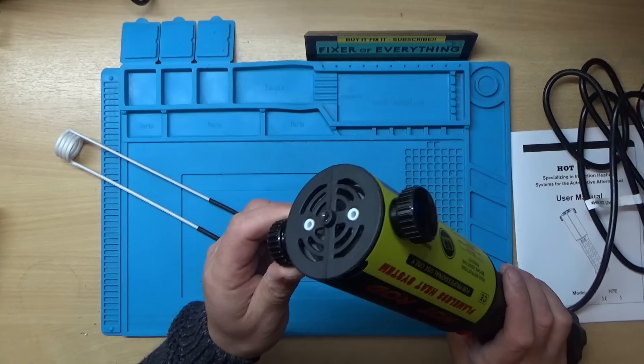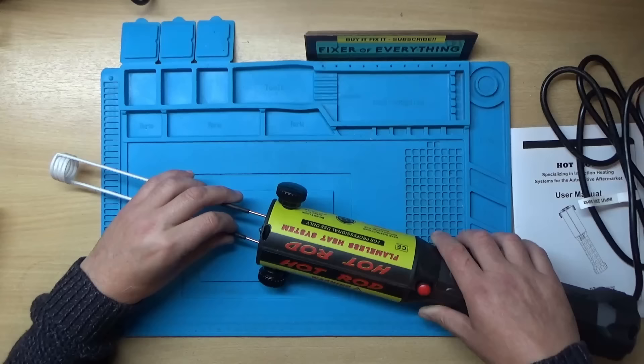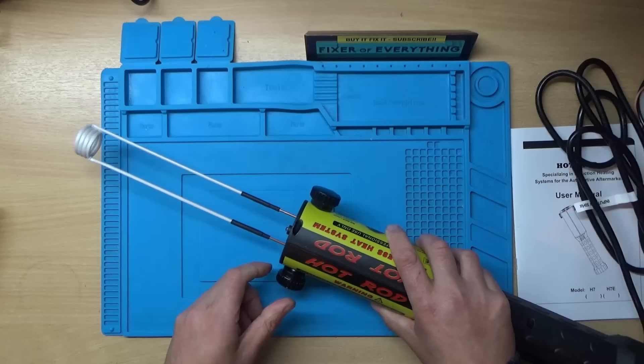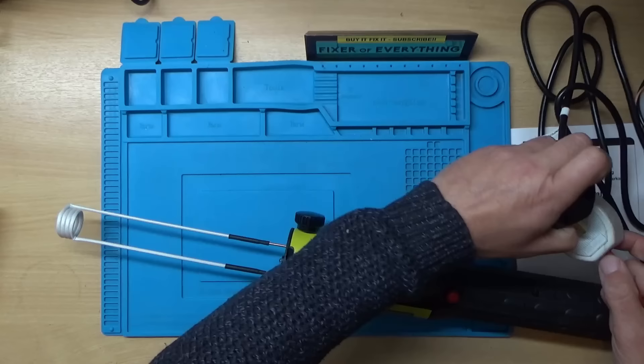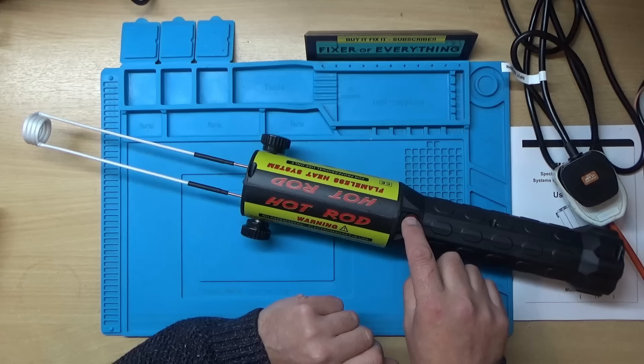That's where the wire or coil goes in, so let's undo those. I'm not sure how far they go in - I think that's about it. Right, I'll get some power and hopefully it doesn't explode all over my bench. All right, well it's plugged in and nothing's happening.